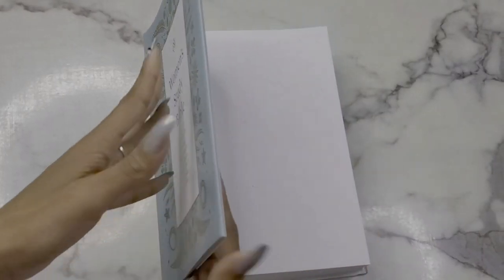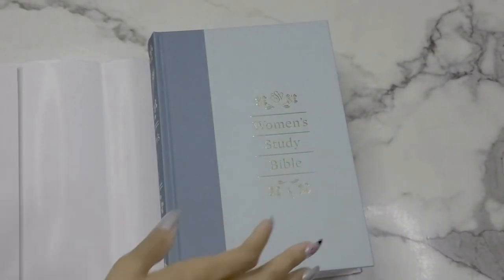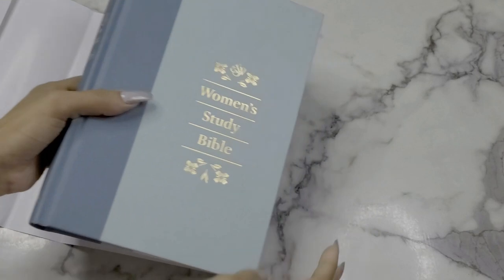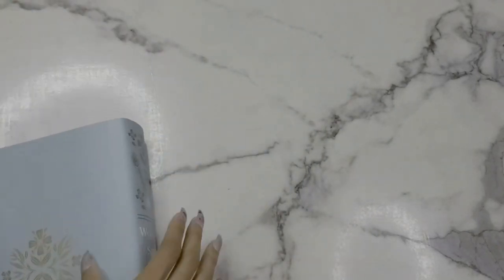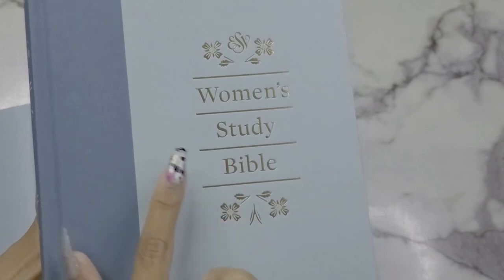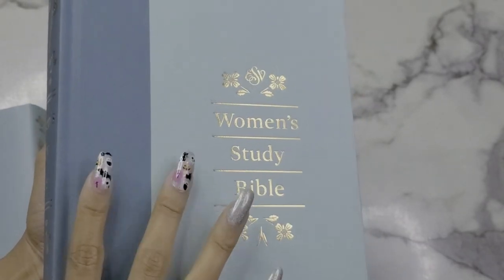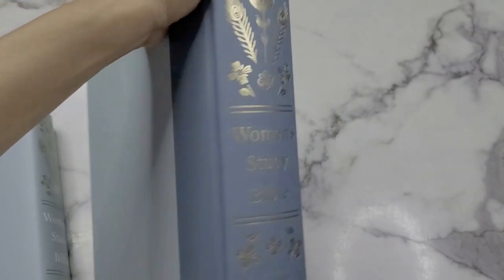Taking off the dust jacket — oh, that is gorgeous! It says Women's Study Bible in gold foiling, this is actual foiling. I love the dual tones with the blue, the spine is gorgeous, and there is nothing on the back.